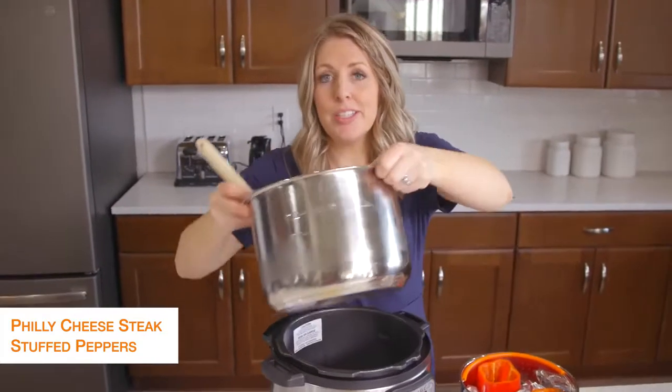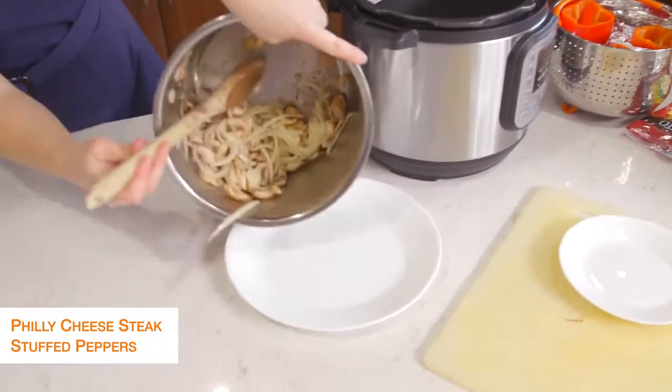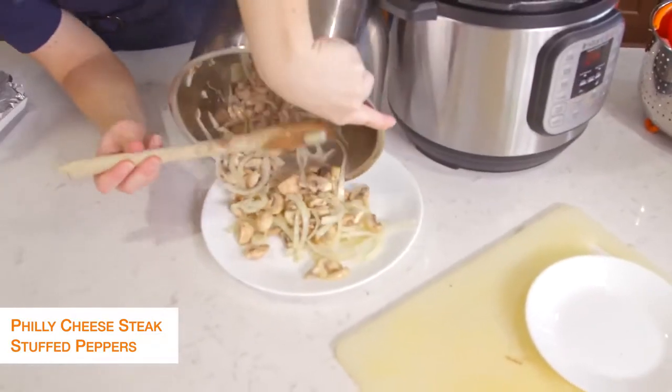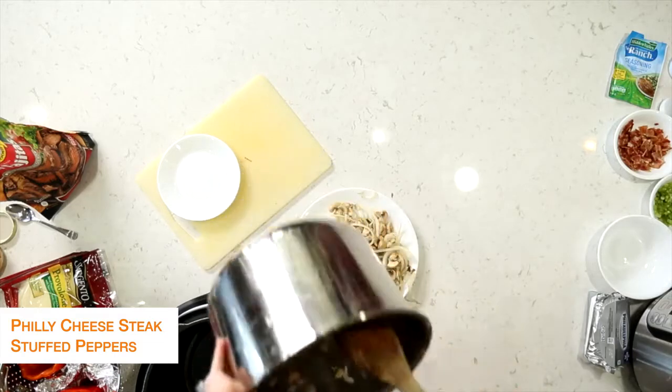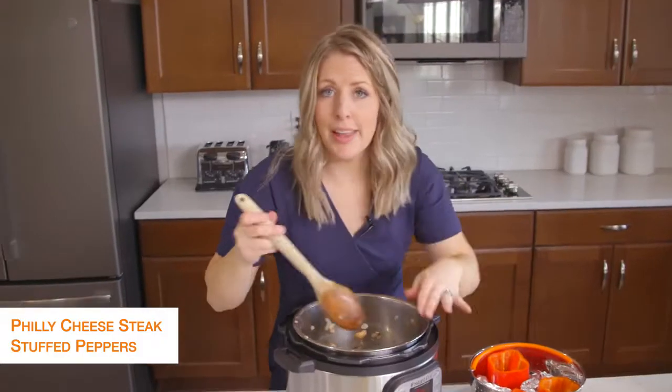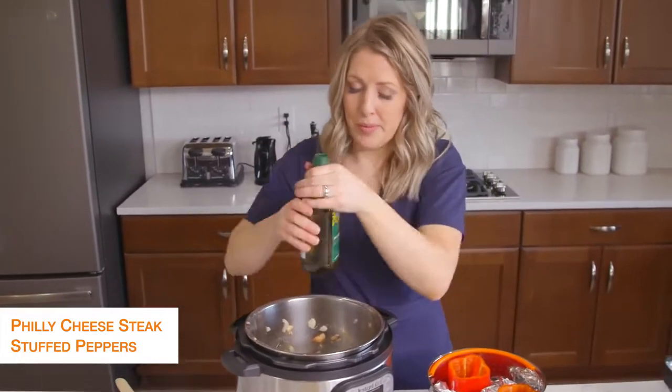Once your vegetables are done, we're just going to dump them out onto a plate. Then we're going to put the pot back. It's okay if there's a little bit left because we're just going to cook up the steak now. I'm going to add just a little bit more olive oil to the bottom.